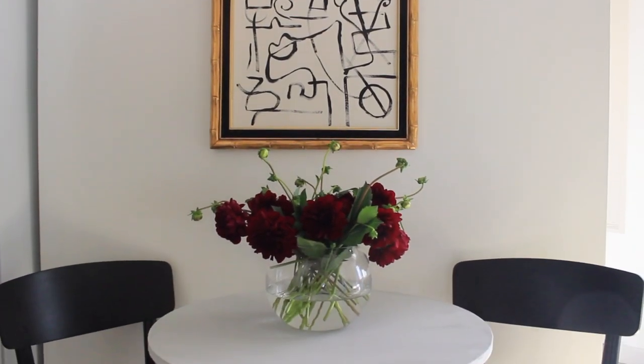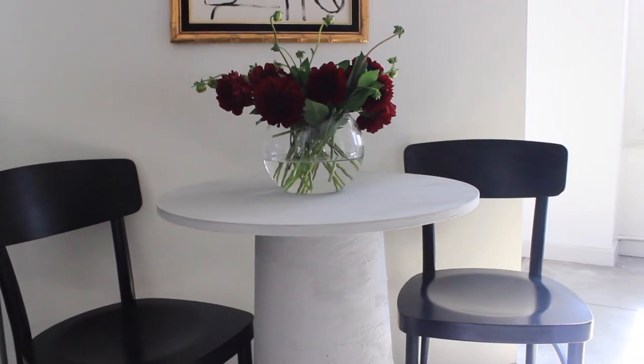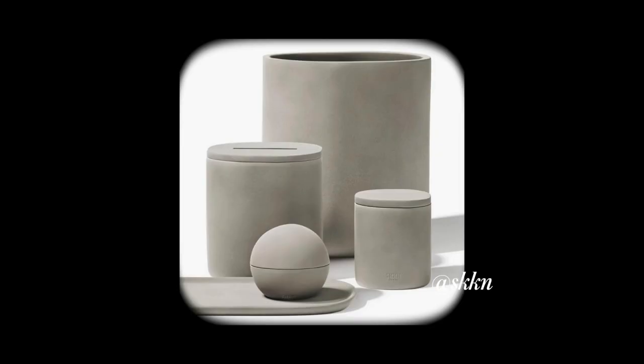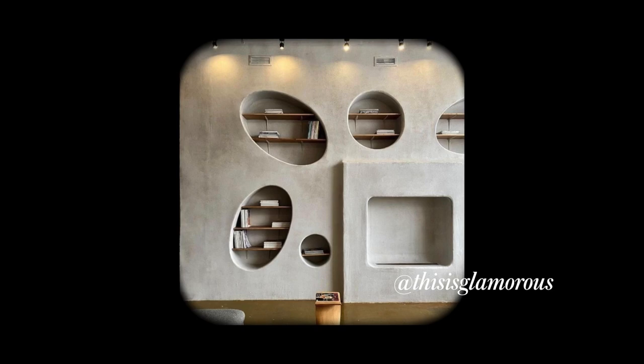We have to talk about this new bistro table I just made for my dining area. Recently I've noticed stone, concrete, and textured pieces have become a big trend in home decor.